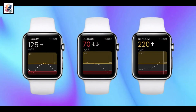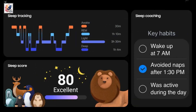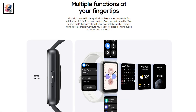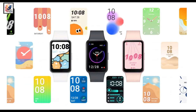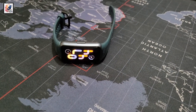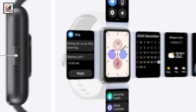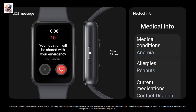Stress monitoring, fall detection — Samsung's upcoming tracker also features sleep tracking support. Other smart features include support for over 100 watch faces, find my phone functionality, smartphone integration, notifications, camera control, and call management.